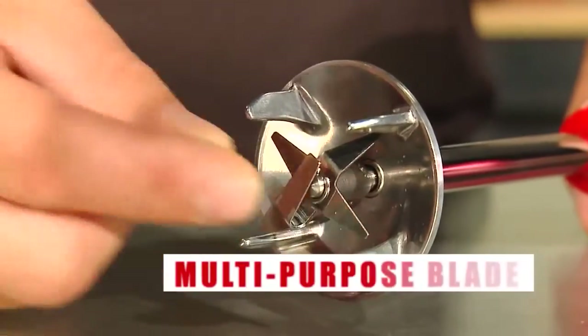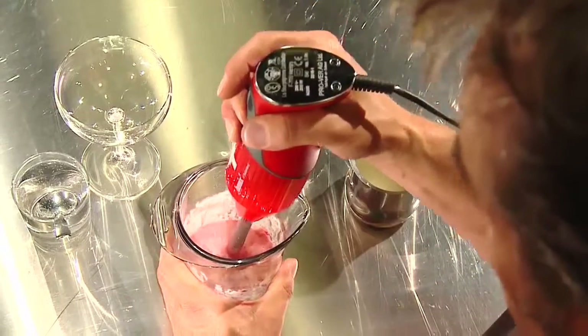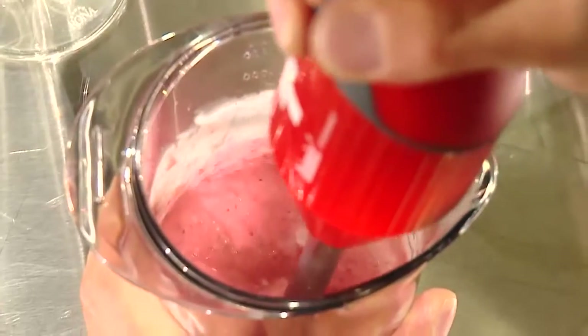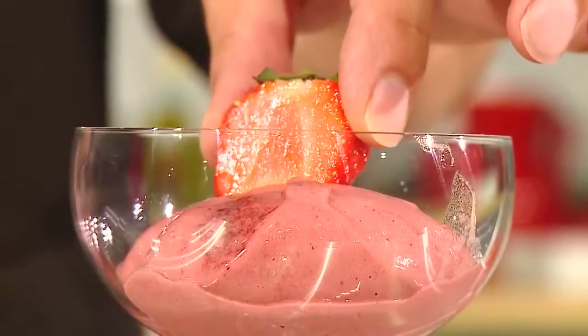Fix the multipurpose blade on your BAMICS and dip it in the container. Mix at speed setting two and use a light rotating motion from the wrist. Draw your BAMICS up a little and let it fall on the ingredients. Your ice cream is ready.